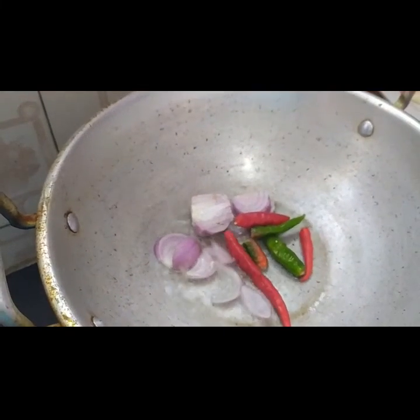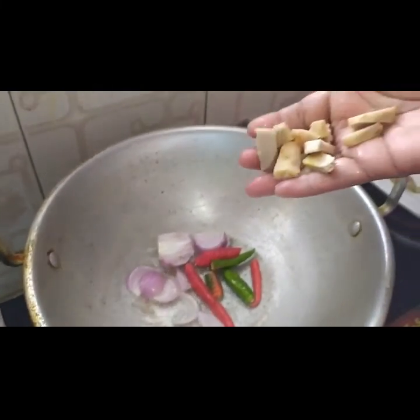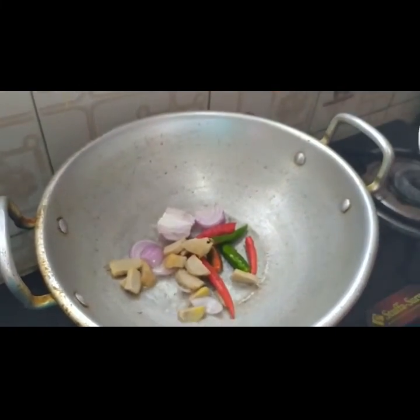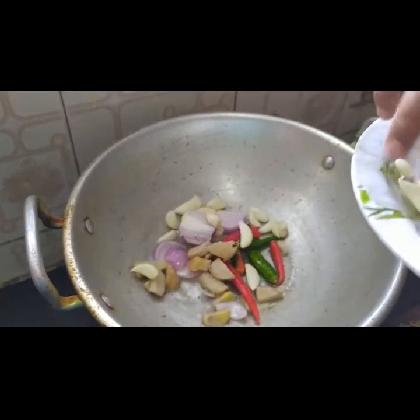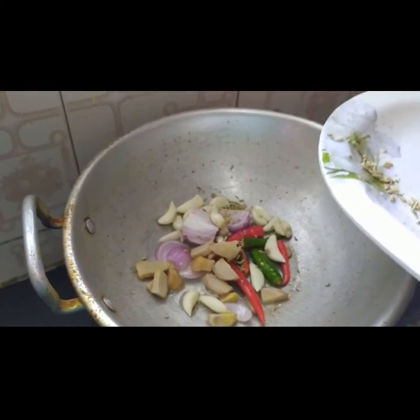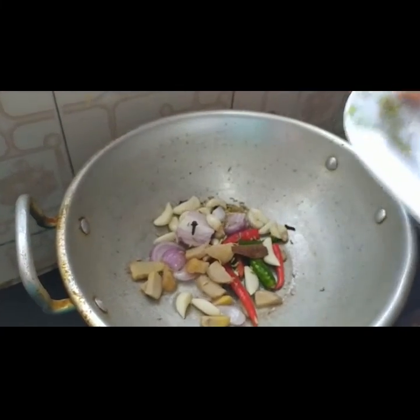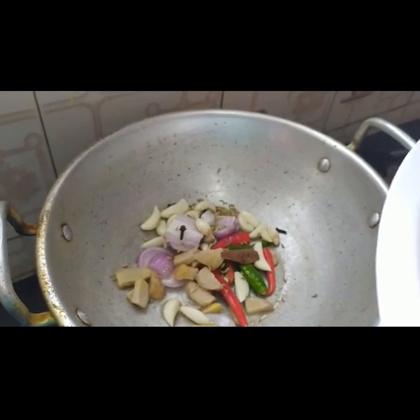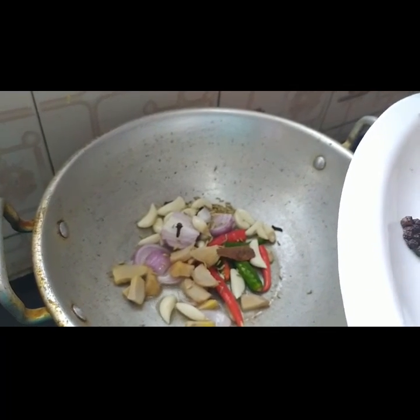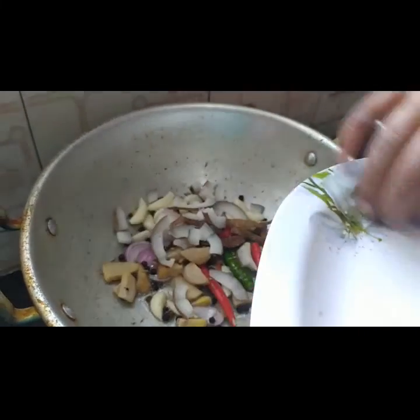Add 4 green chillies, ginger, garlic, cloves, cinnamon, pepper, and coconut — all these ingredients will be ground together to make the masala.